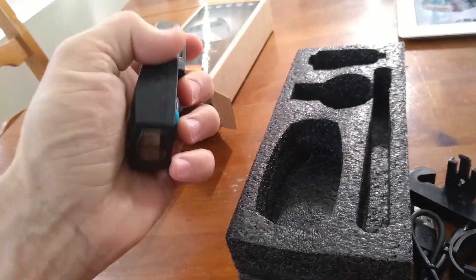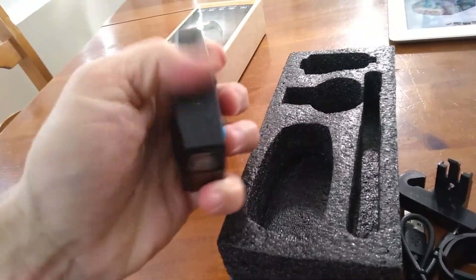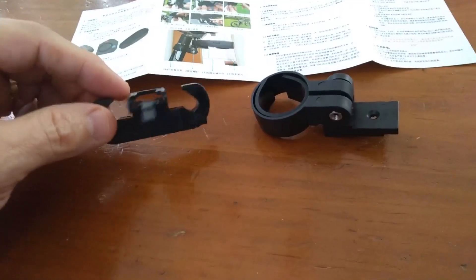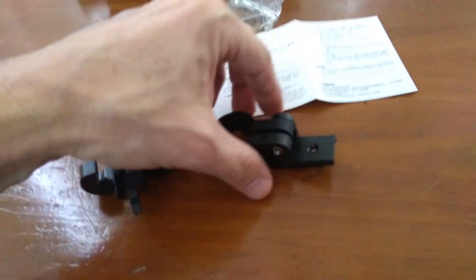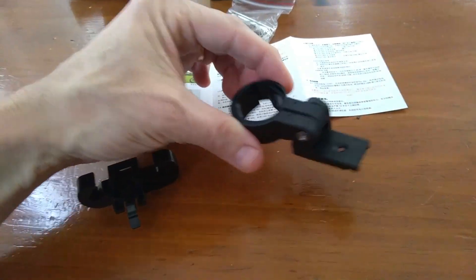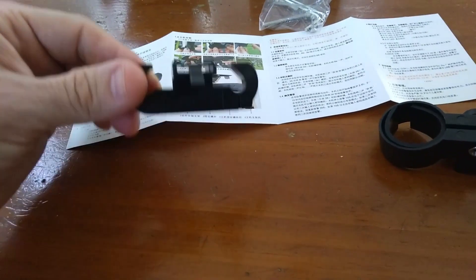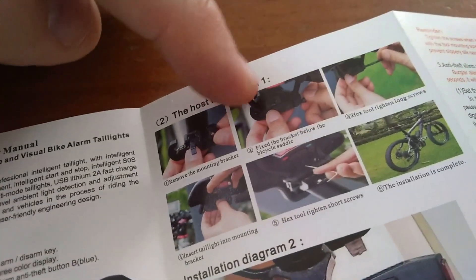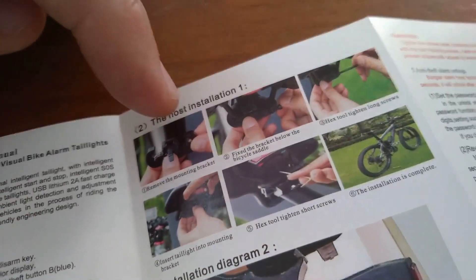We can see the ambient light sensor on there — that's cool. It actually comes with two separate types of mounts: one for around the seat post that screws in, and the other mounts to the seat itself. That's the one I'm going to try, right there.